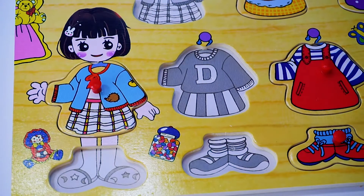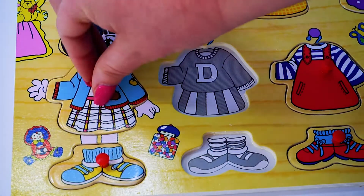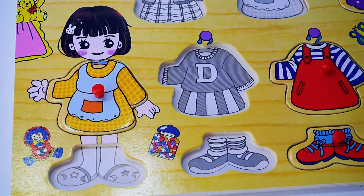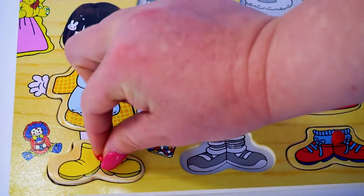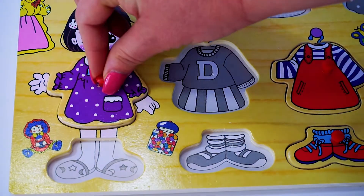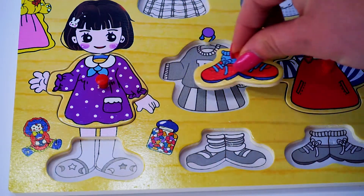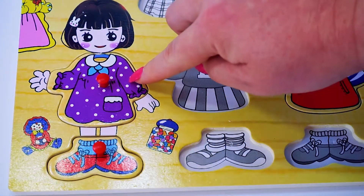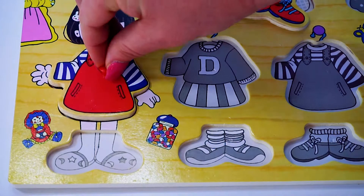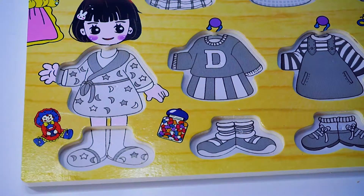Blue dress with blue shoes. Another dress — let's dress Dora! Yellow dress with yellow shoes. What a beautiful purple dress with white spots! Is this the right combination? Red shoes with the purple dress.